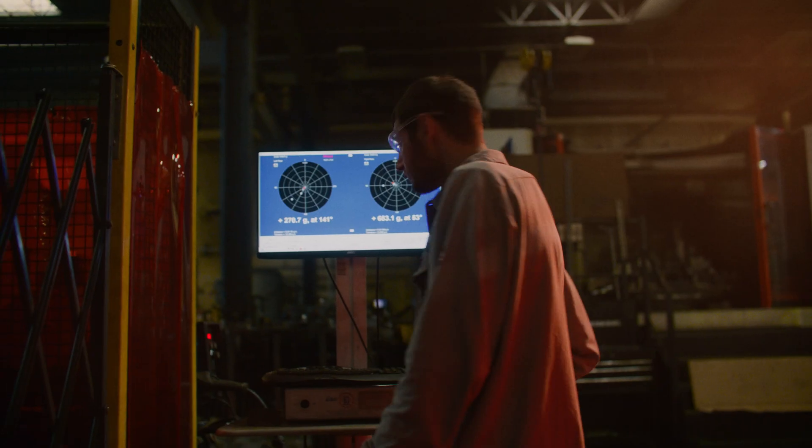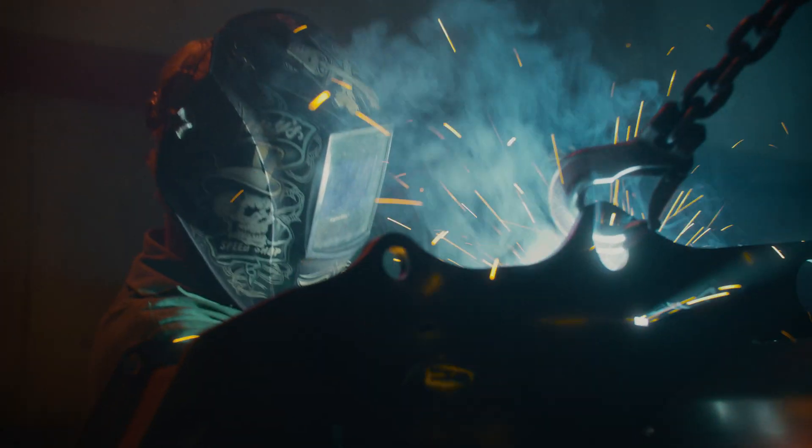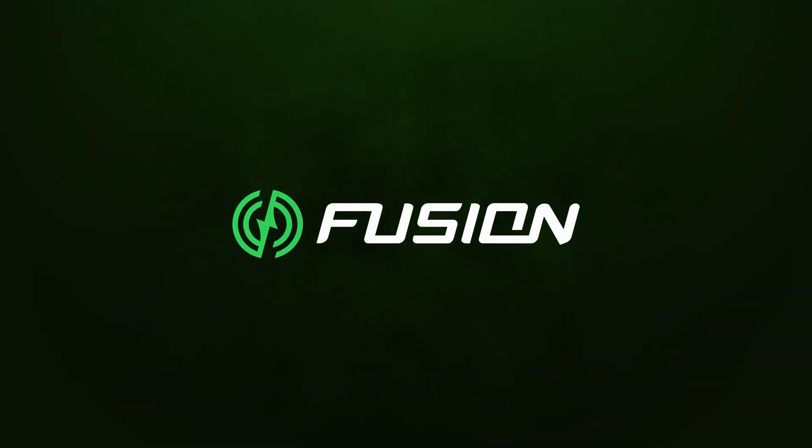Because the toughest jobs demand more, we built a smarter mulcher that does more. We built a brand new platform, developing the next generation of mulchers that not only push the envelope, but completely redefine the industry. Introducing Fusion by FECON.